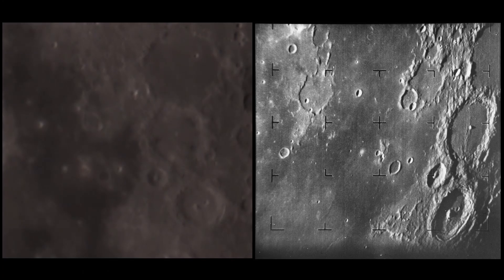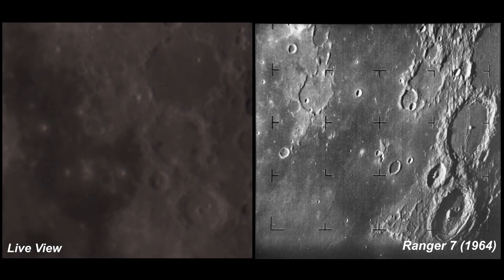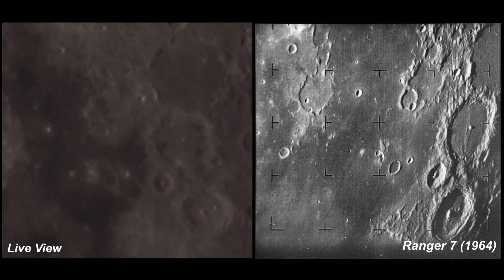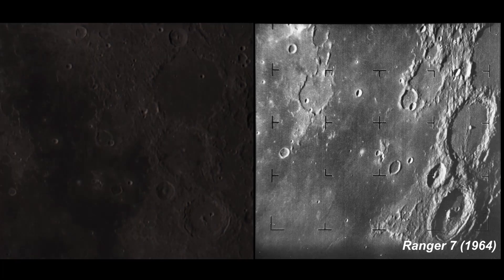We're seeing the exact same area of the Moon as the Ranger 7 probe as it was barreling towards impact, with NASA, the whole country, and really people all around the world eagerly awaiting the results — to learn more about the surface of the Moon, to see if it would be safe and possible to send people there. Now it's time to start imaging. After using software to pick out only the best frames, I got this final image.